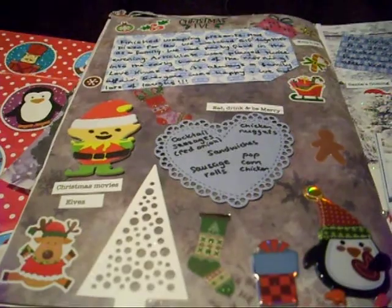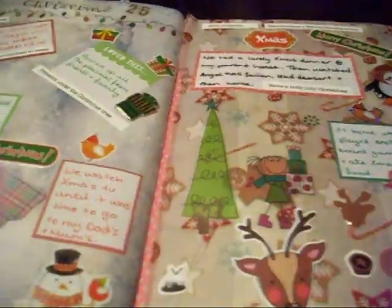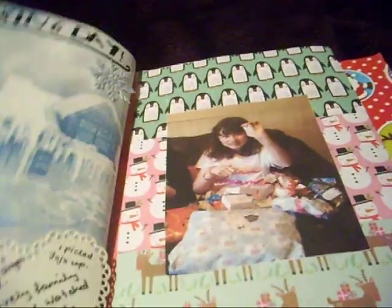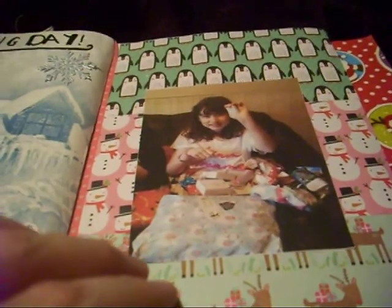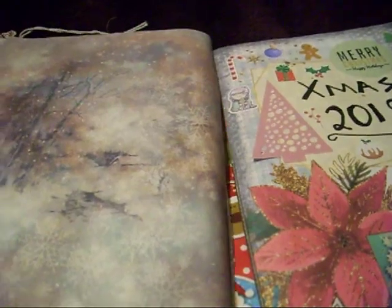And then Christmas Eve — those were the other Christmas cards, and then that's the second part of Christmas Eve. Then this was Christmas Day — you can hear my family in the background. There's a little bit on Boxing Day, and then this is my daughter on Christmas Day. These are presents I got, and my two sons on Christmas Day. And that's the first signature done.